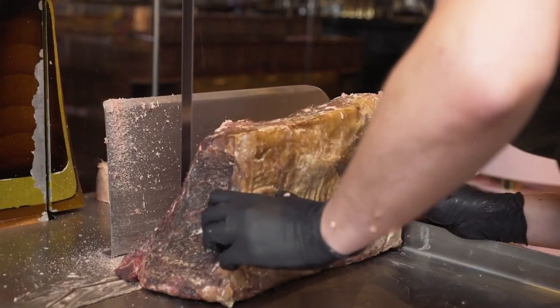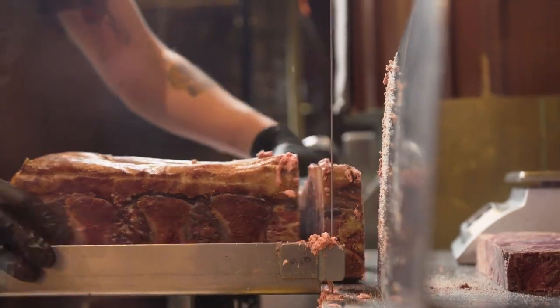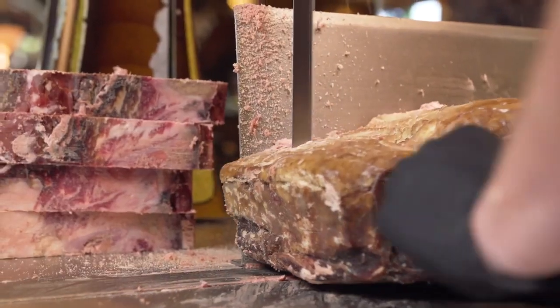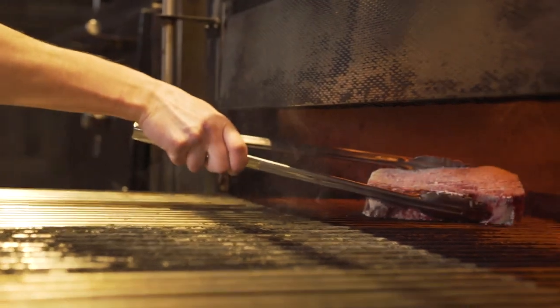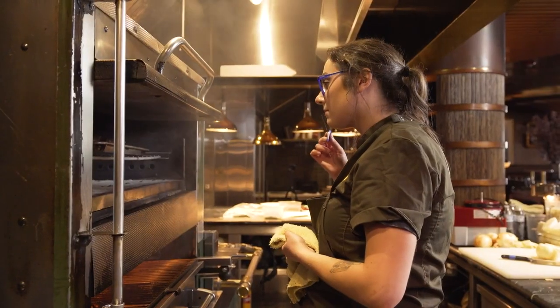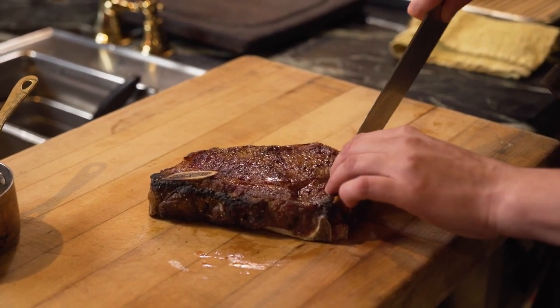This is a 60-day dry aged New York strip. I trim all of the excess fat and dry trimming, as well as cutting off the rest of the bone from the short loin. This is one of the most flavorful cuts of meat — high marbling with a really nice texture. I love the funk on a New York strip because it really picks up a lot of the blue cheese notes.